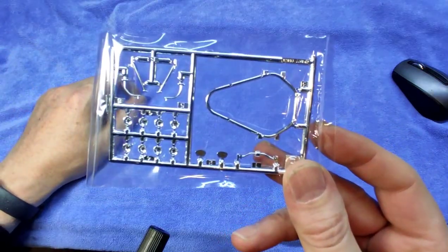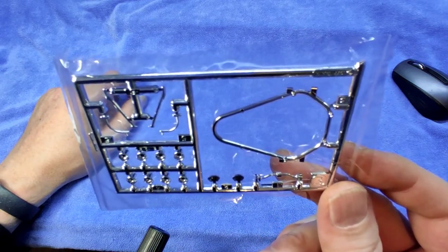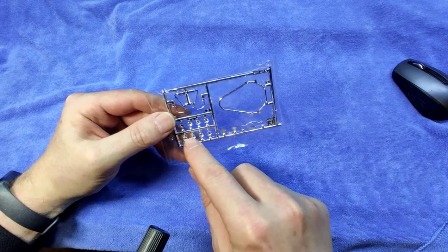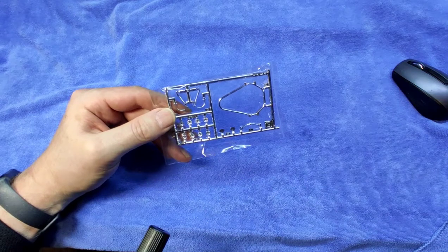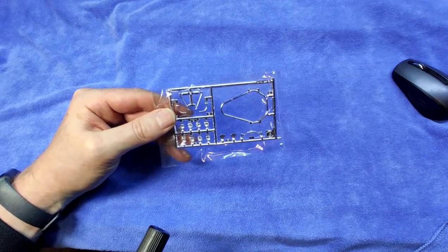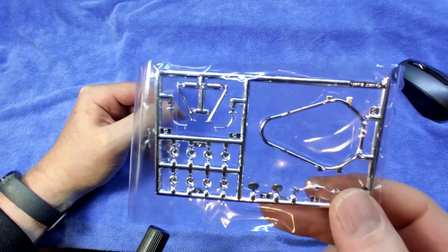Let's have a look at the chrome parts, which obviously are not that many. And yeah, there are no engine chrome parts — so you chrome them yourself. I don't know — there are these intakes. Oh yeah, these have to be all re-chromed because when you cut them off it will be quite visible. So you will have to re-chrome those, and I'll probably re-chrome this one as well. There's a bit of re-chroming required if you don't want to see the cut-off points.